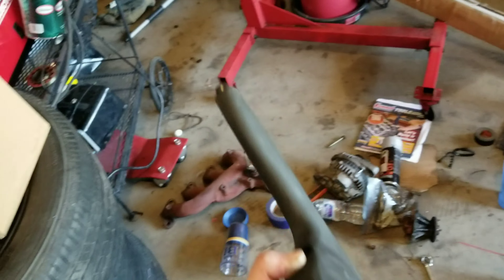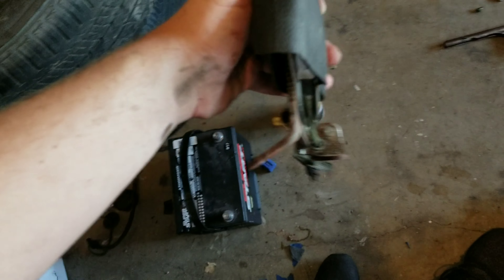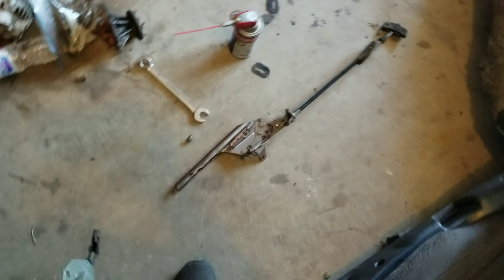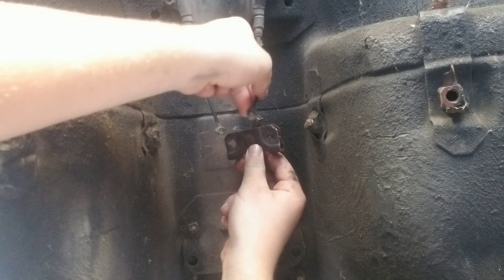Here's the new handbrake. You can see it has the boot and the locking mechanism, so I can actually lock it and hold my car in place. This old one I'm going to list up for sale because it's no longer needed, but it still works. This is a street car and I want a working handbrake.